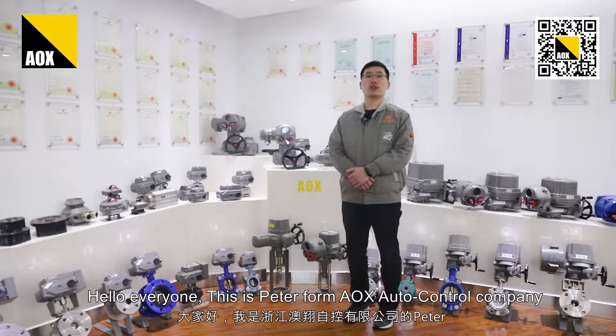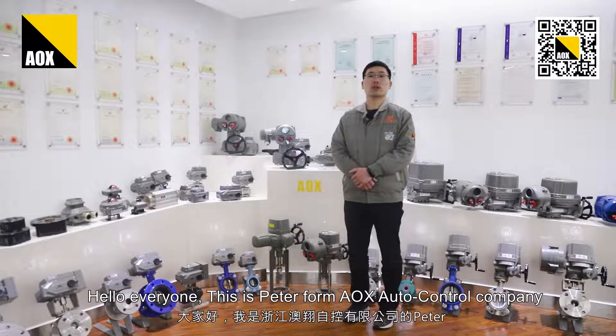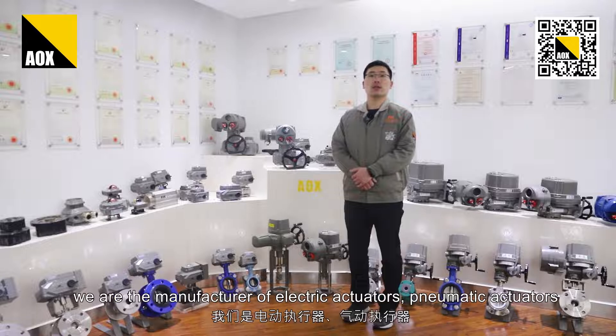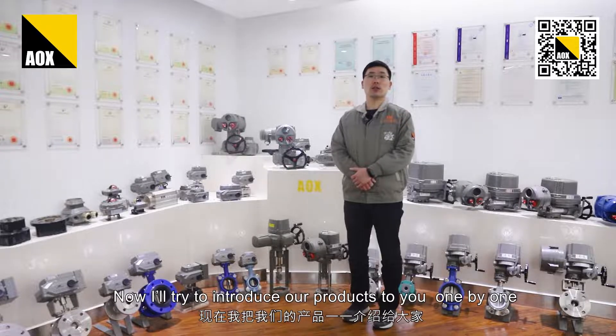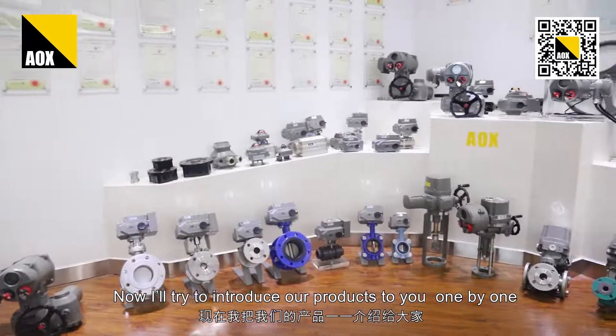Hello everyone, this is Peter from AOX Automatic Control Company. We are the manufacturer of electric actuators, pneumatic actuators, and limit switch boxes. Now I will introduce our products to you one by one.